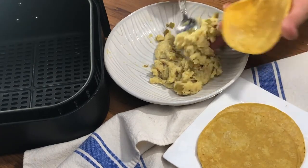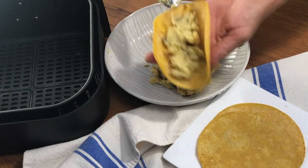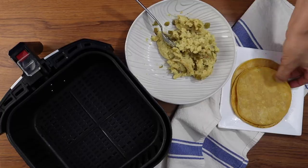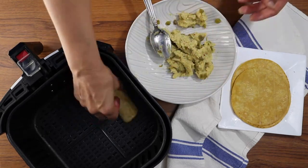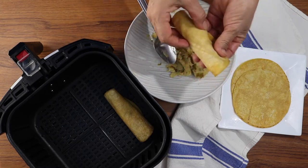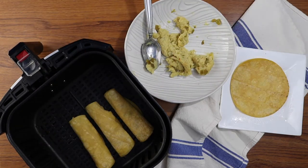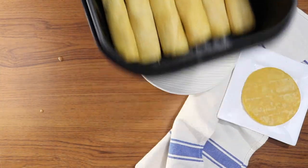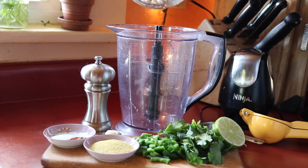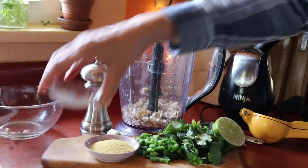Next we're going to do the same thing but cook these in the air fryer. Again, just put some filling in each tortilla, roll it up, and instead of a baking dish, put them straight into the air fryer. I found that I prefer them in the air fryer because they not only cook a little faster but they get crispier — and we all want a crispy taquito! I highly recommend using an air fryer if you have one. Air fry those at 400°F for 15 minutes.